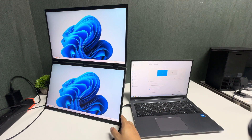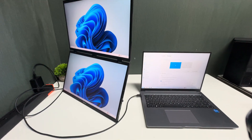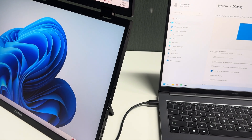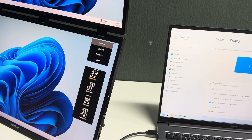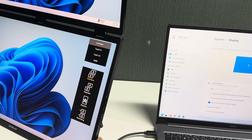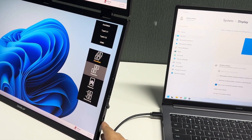To change the mode, press the bottom button on the monitor. You can see it has options: clone mode, extension mode, and staying alone. Let's look at these more clearly.